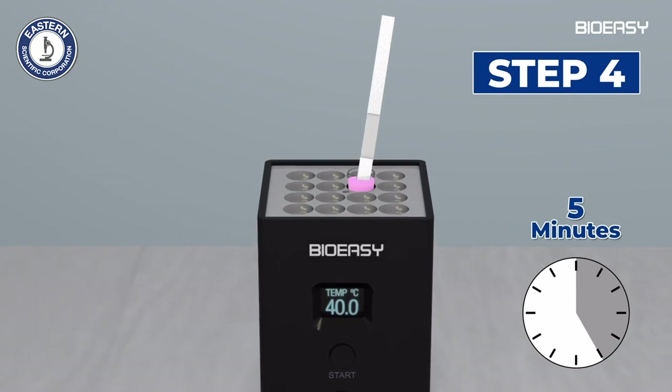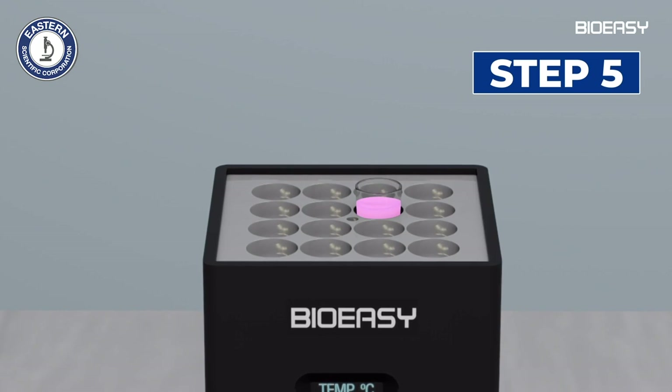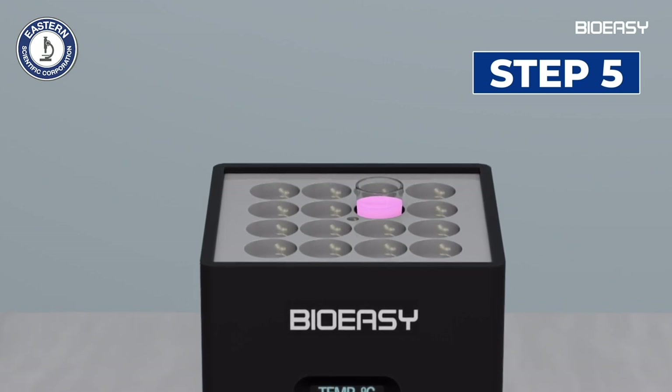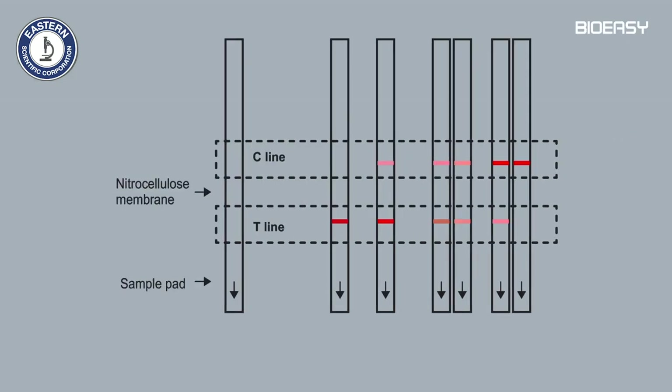Incubate another five minutes at 40 degrees Celsius. Step five: take out the dipstick from the micro well and remove the sample pad at the lower end. Interpret the result by comparing the color intensity of the test line (T line) and the control line (C line).